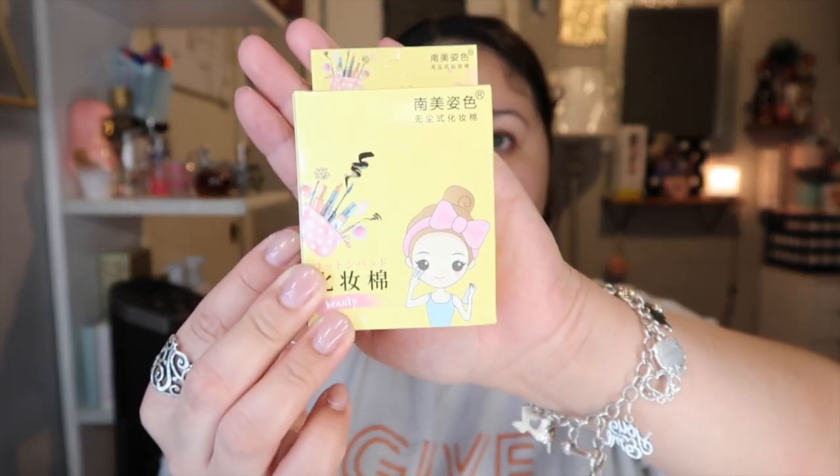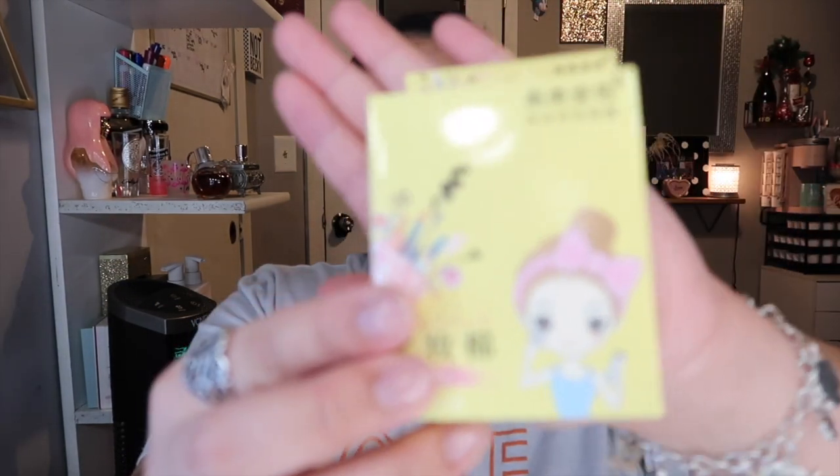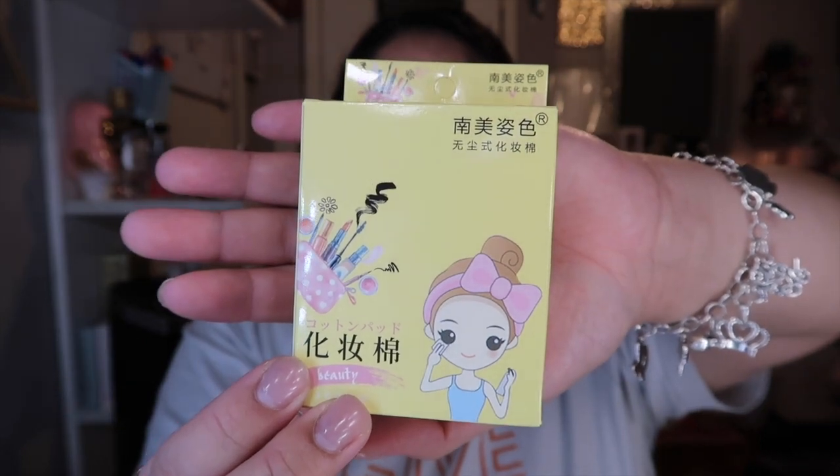This is the first product — I don't know what it is. It might be some makeup cleaner pads, maybe. They look like face makeup removal pads — 100 pads in here. The packaging is really cute. Let me see if it'll focus — the packaging looks like this.